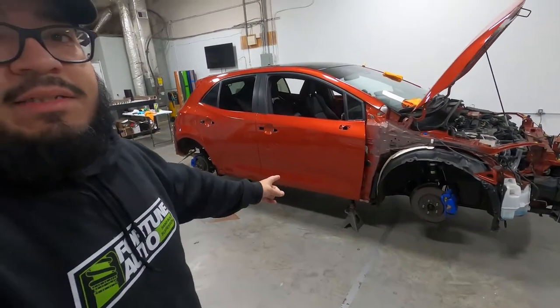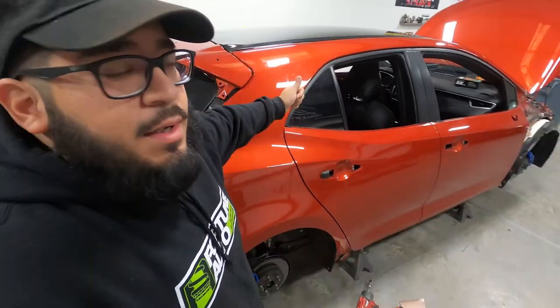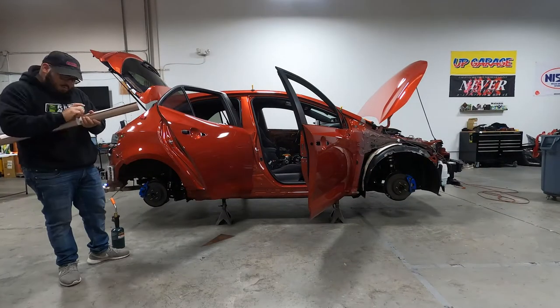All right, so we got the car fully prepped, clay barred, on jack stands. I'm going to wrap the quarter panels first before I put the fenders back on, just so I can get in there and tuck it in pretty good. We're going to go ahead and get started.